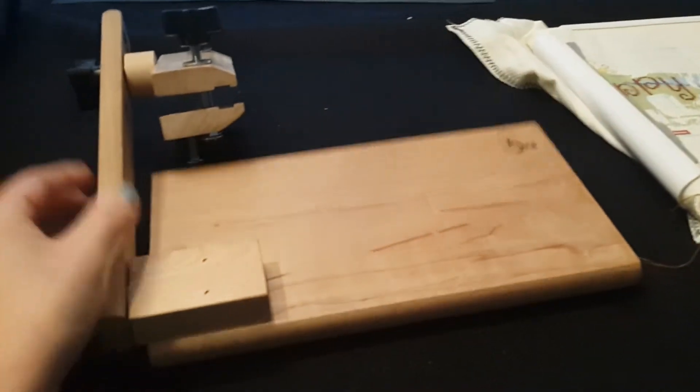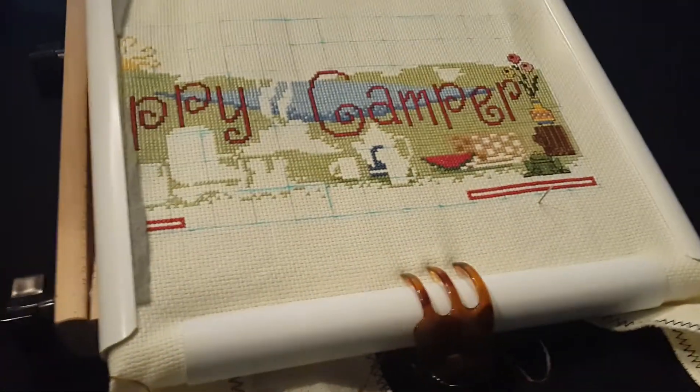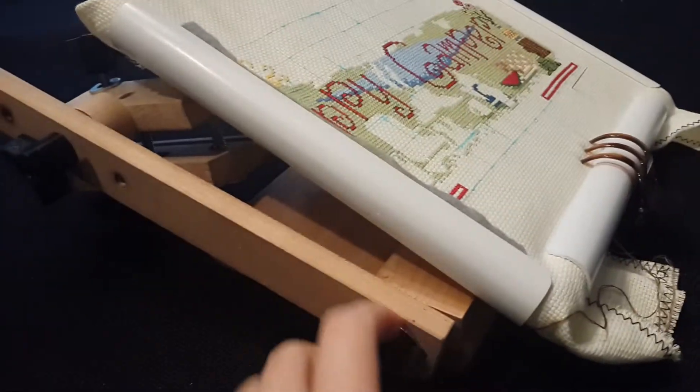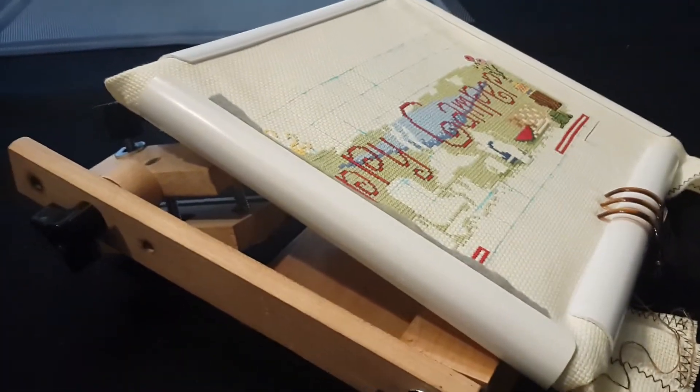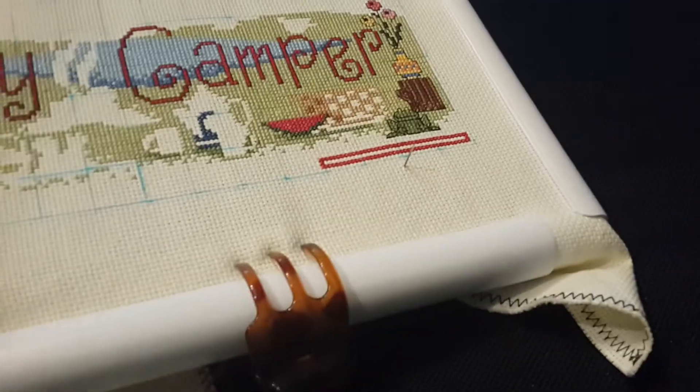I tend to use this more than I do my Ergo because it's easy. It kind of folds down small, stays out of the way, and it's very light. I have an issue with my left shoulder — I hurt it at my job several years back. It's not a permanent injury, just causes some extra muscle fatigue. So I have issues holding with my left hand and end up using this instead.